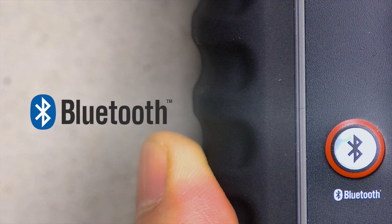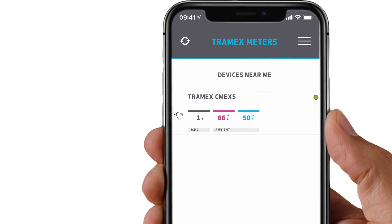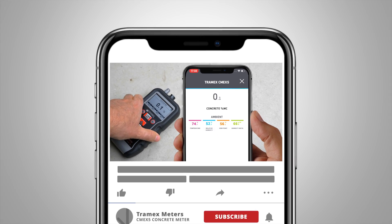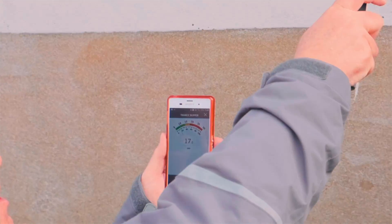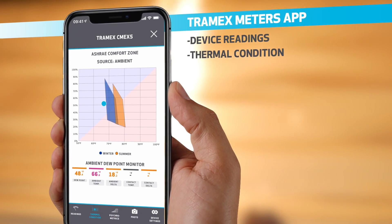Power up your Tramex device and ensure Bluetooth is switched on. You'll see your meter pop up on the phone screen. Tap on the meter and view the readings on screen. This is particularly useful when you're using your meter with the extension arm for those hard to reach places. With the meter selected, you can view the live sensor readings in various forms.